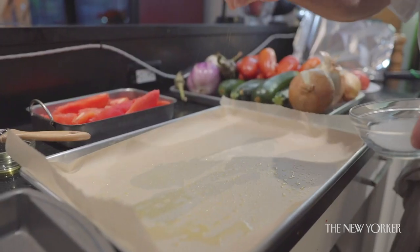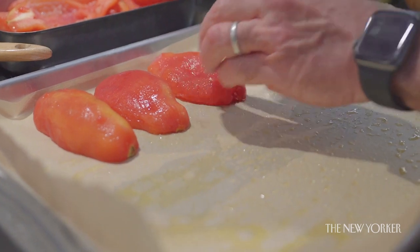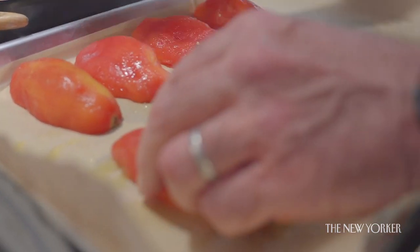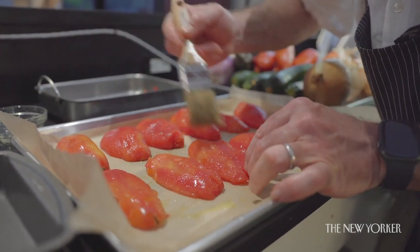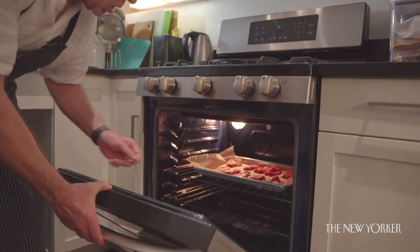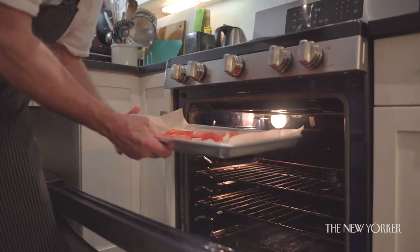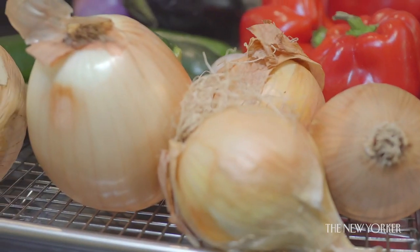Then the tomatoes go into a slow oven — much slower than the one for the roasted peppers, about 200 degrees — on a pastry sheet prepared with olive oil, a sprinkle of sugar, a sprinkle of salt, and a little olive oil over the tomato. An hour to two hours later we have a plummy juicy roasted tomato. I just happen to have some roasted tomatoes I made last night, slowly roasting all night long — plump, juicy, jammy.